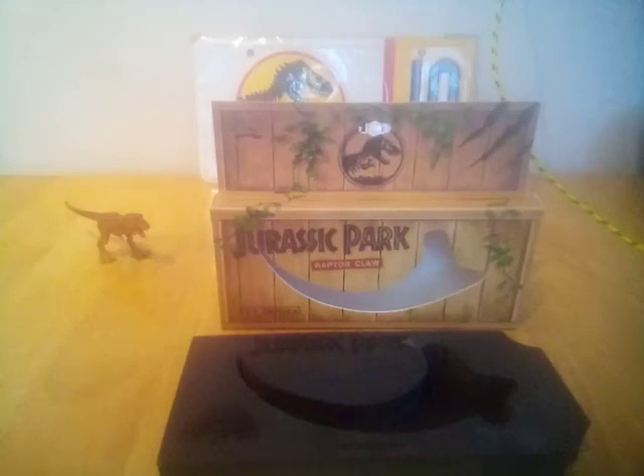Hi and welcome back to Emma's Collectibles. In today's video we're going to be looking at the Jurassic Park raptor claw one-to-one scale from Dr. Collector, and I got to be honest with you — it's a disappointment, for reasons that we're about to see. I was really looking forward to this.